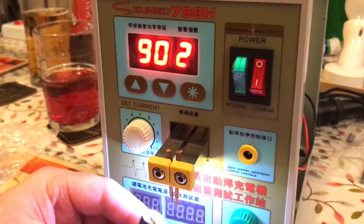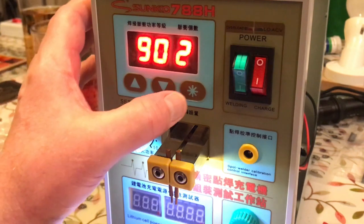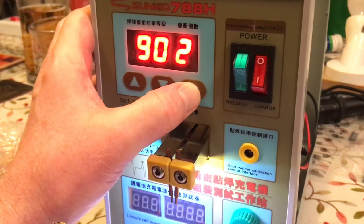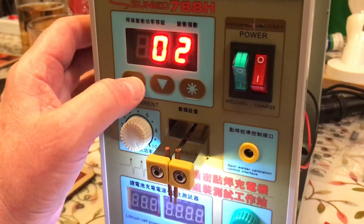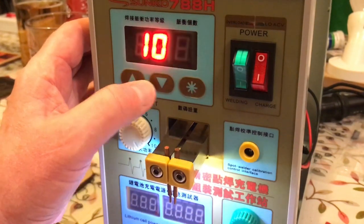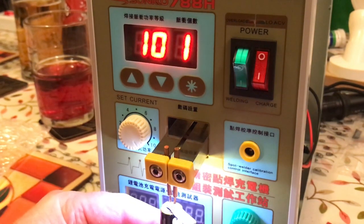I've got some really good welding happening. Let me try one of these other settings. I think that's as high as it'll go - just go through and go one. Let's see what happens here.